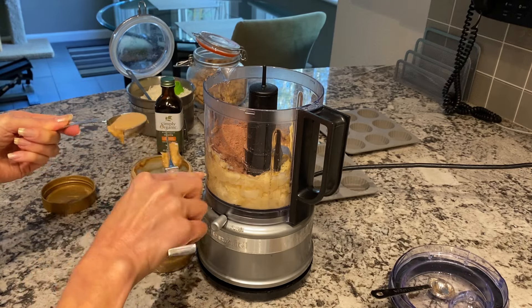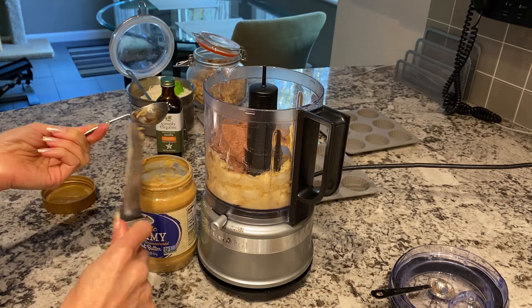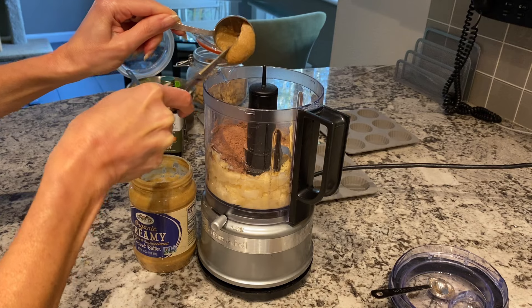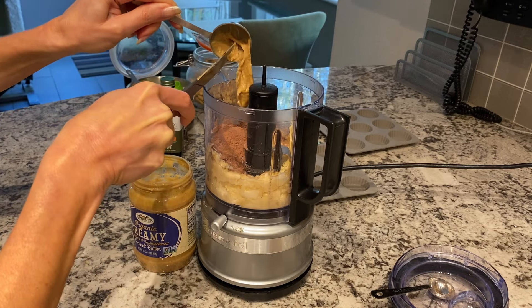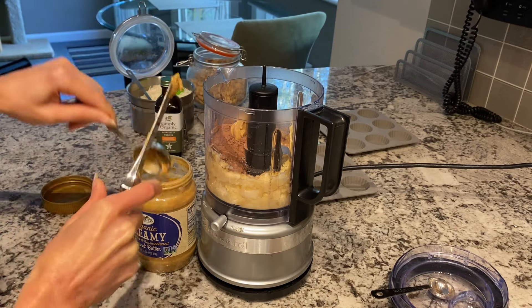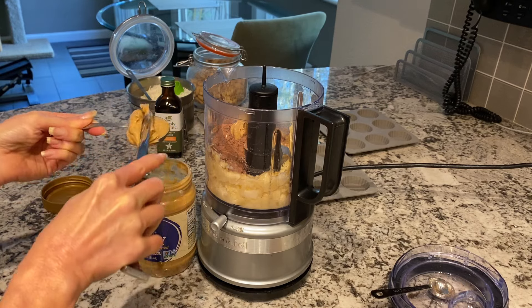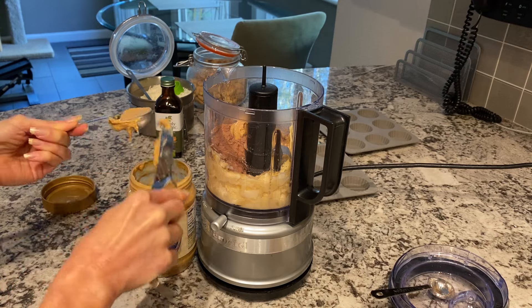Peanut butter is really high in fat, but it is going to be divided amongst all these different trays, so it's not going to be high in fat. You definitely want to measure your peanut butter because it's so easy to overdo it.